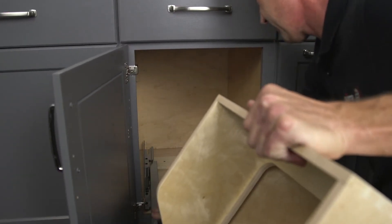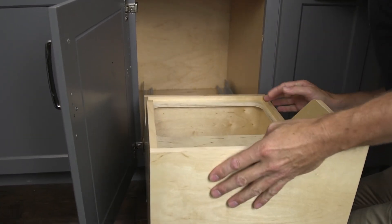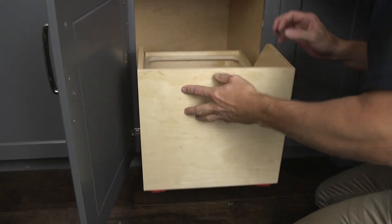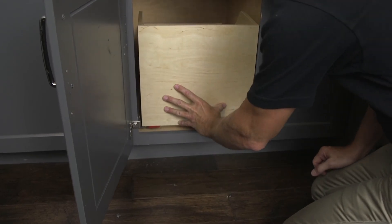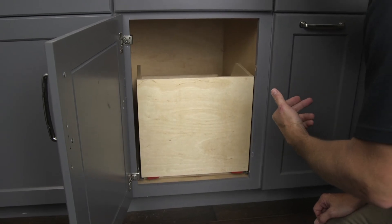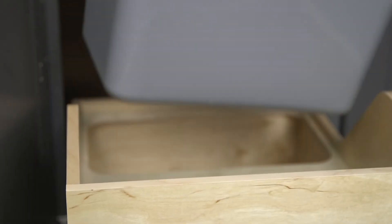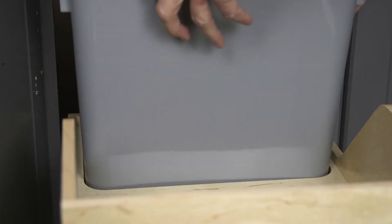Place the trash organizer on the undermount slides and push it into the cabinet until you hear the clips lock into place. Operate the unit to ensure proper clearances.